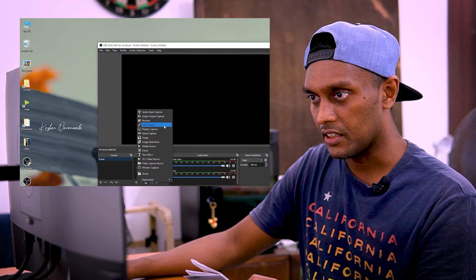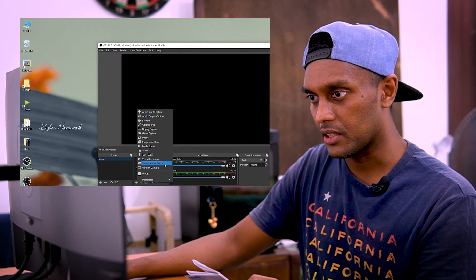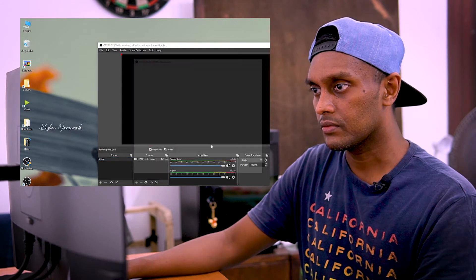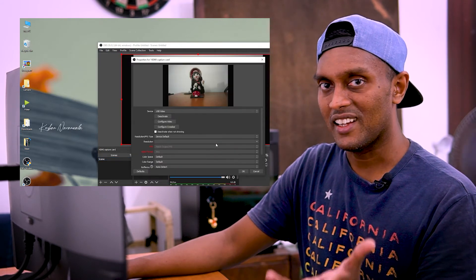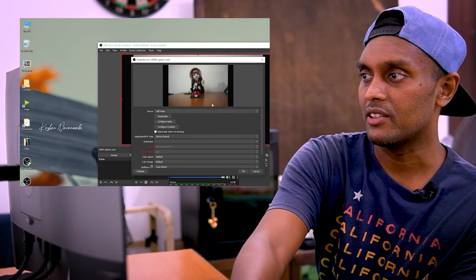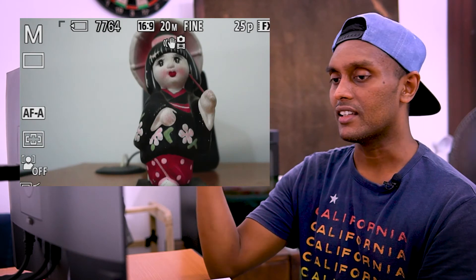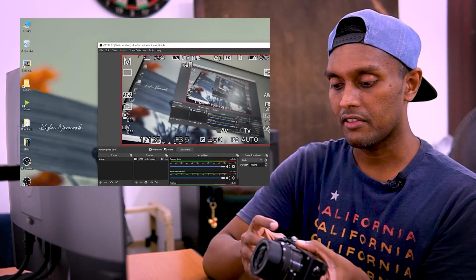I'm using a video capture device in OBS. I have added a video capture device source and set it up for the camera input.